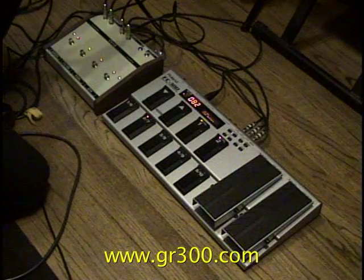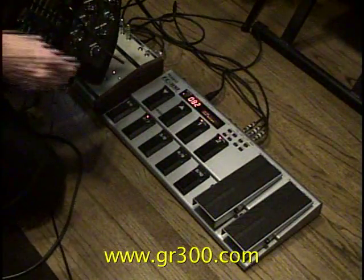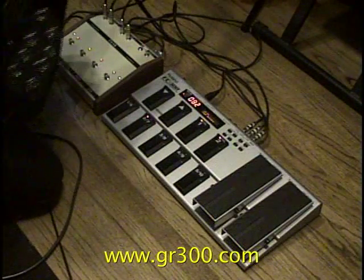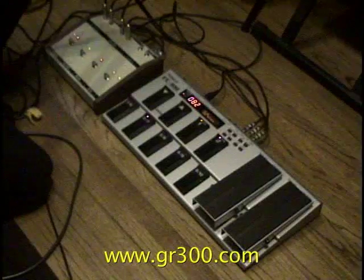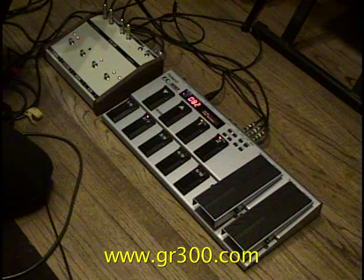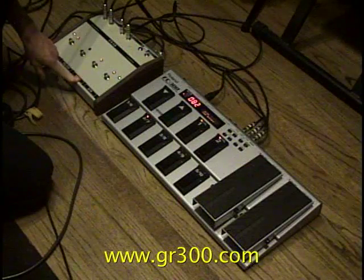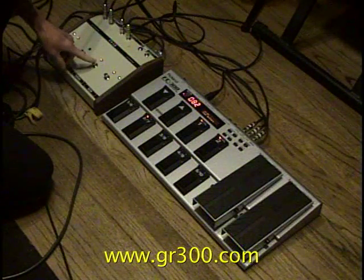Since what used to be the filter control on the guitar — this first knob you see right here — is being used to control the volume of the electric guitar, if I turn the filter switch off, that mutes that signal. So we only hear the acoustic guitar, which is being controlled by the knob that traditionally would be the resonance control.